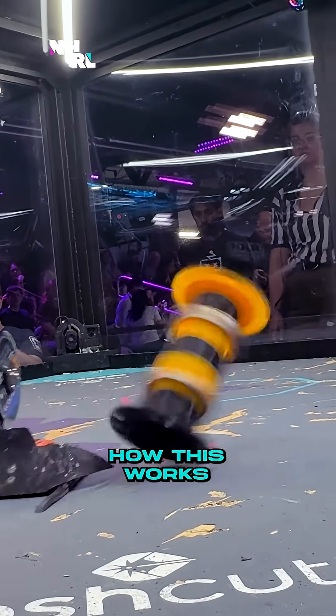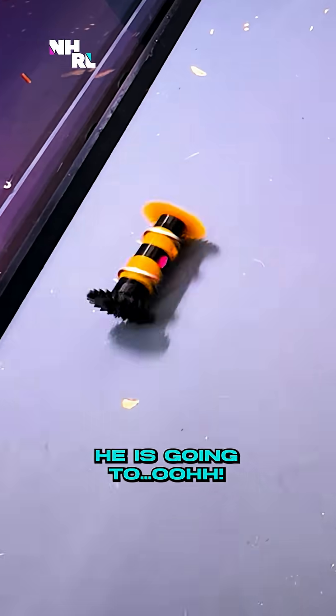What's this gonna do? Now, let's see how this works. It's gonna spin off — ooh! Unpredictable madness.